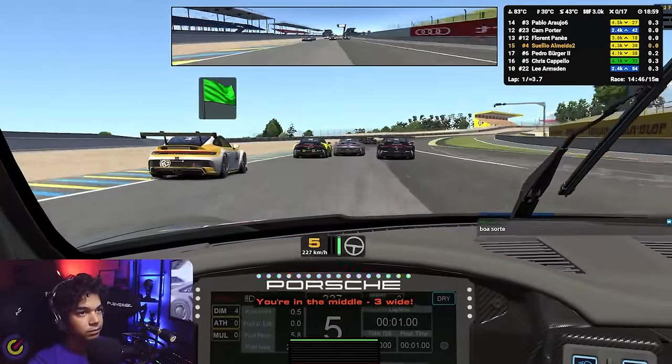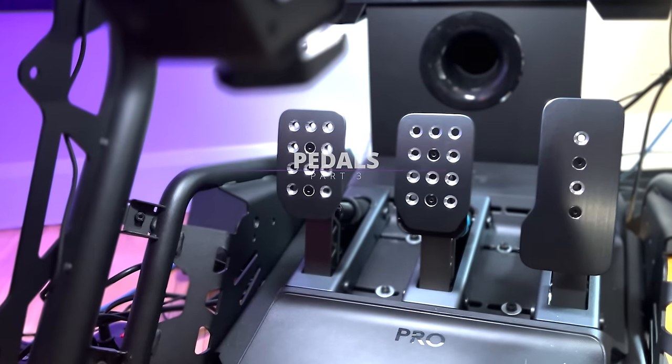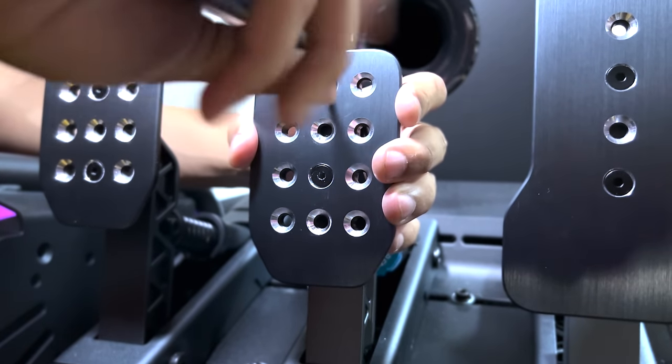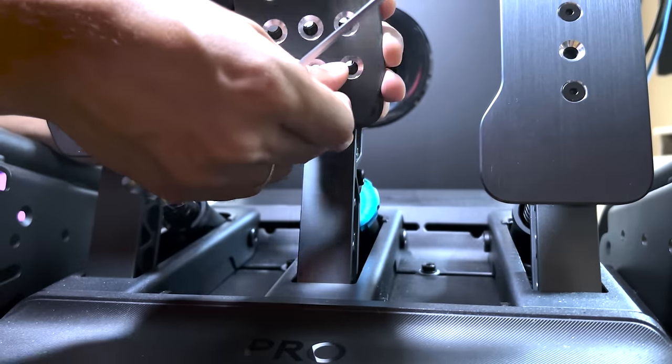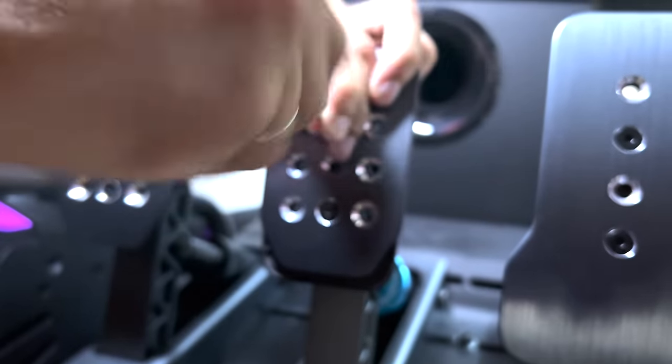And I pretty much maintained that reputation after changing wheels as well. This is where the simplicity shows itself, maybe even a little bit too much. The pedals are not incredibly adjustable, and I wanted them to go a little bit higher, but they do their job just fine.